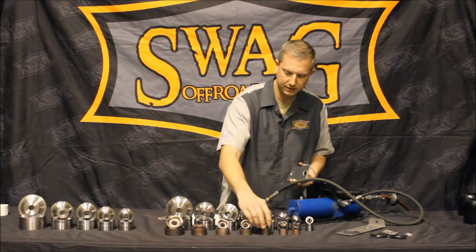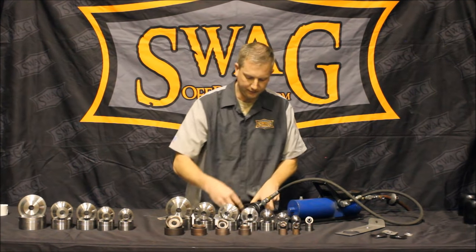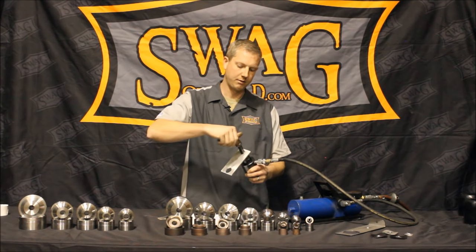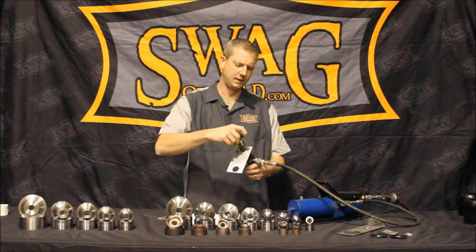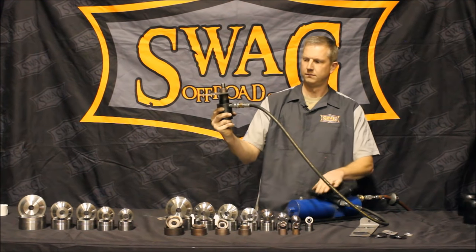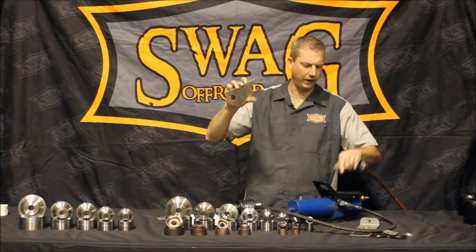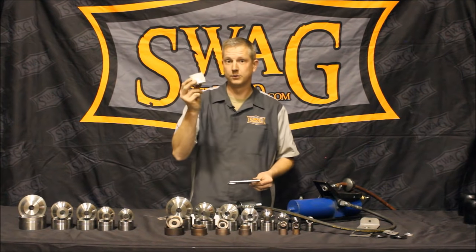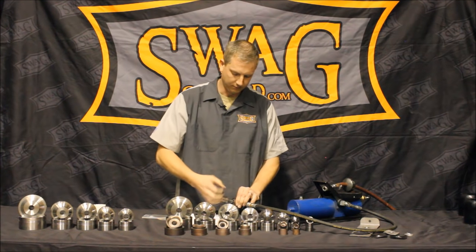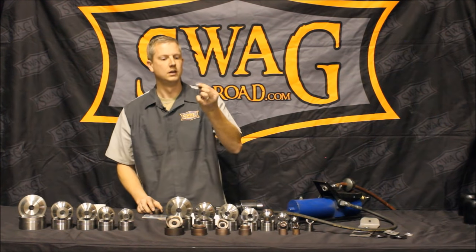We're going to cut a hole — an inch and a quarter hole in three sixteenths aluminum. Again, put the female die down. We drilled a three quarter inch pilot hole, slide over the stud, and thread this down the threaded arbor. Leave it a little bit exposed so you can see what's happening. There we have it. There's not a chance you could ever do this with a hole saw nearly as fast and efficiently as you can with our knockout punch set. The drive slug comes right out — makes a neat little wavy washer as well.